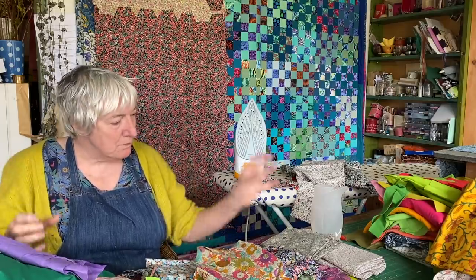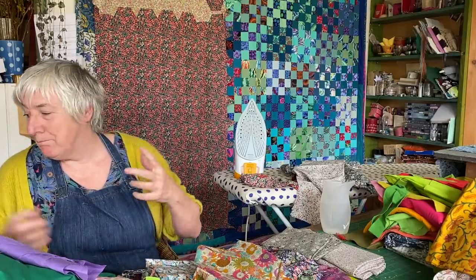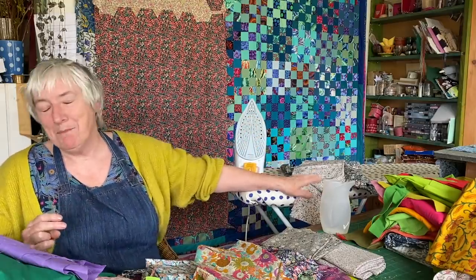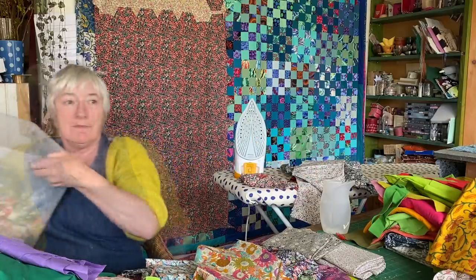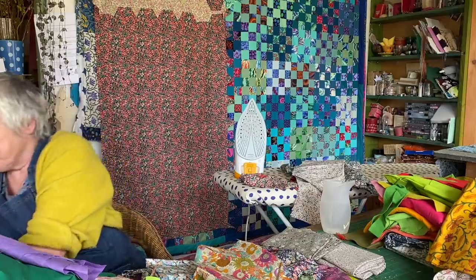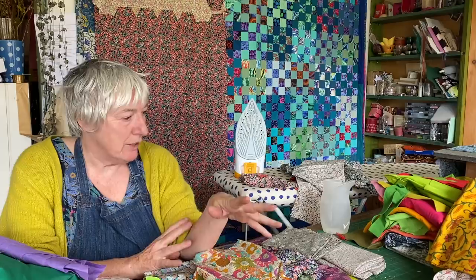Hello YouTube friends. I'm in a muddle here, but a muddle of such beautiful colour. I brought down from my spare room one of my boxes full of Liberty fabric and I'm sorting it now. I'm ironing the pieces I want to use — they're here on the ironing board. I have a big project in mind for what I want to do with this fabric.